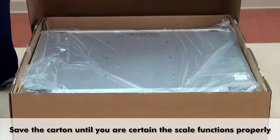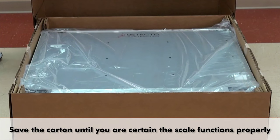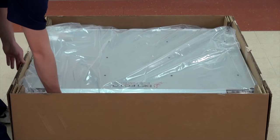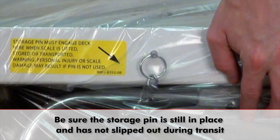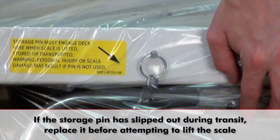Save the carton until you are certain the scale functions properly, approximately 2 or 3 weeks. One very important precaution at this point: be sure that the storage pin holding the column to the scale base is in place and has not slipped out during transit. If the pin has slipped out, replace it before lifting the scale.